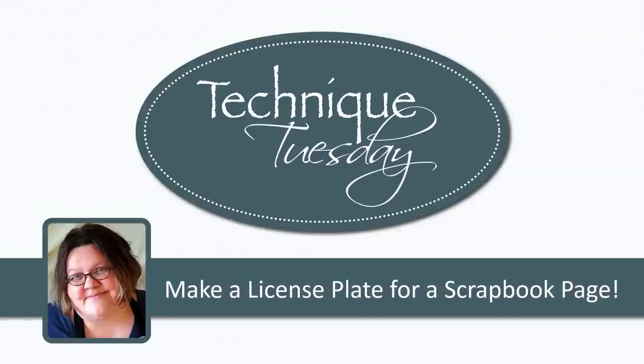Hi everyone, this is Terri from TechniqueTuesday.com and I'd like to give you a look at our license plate steel die.